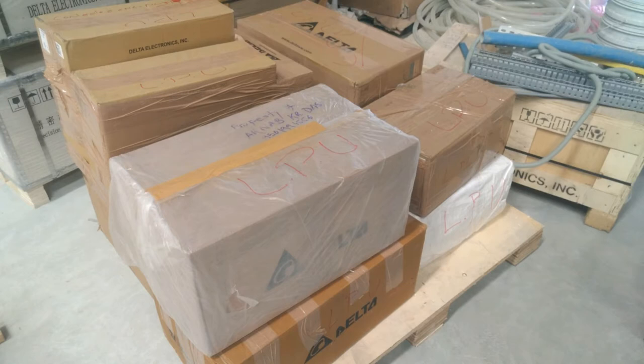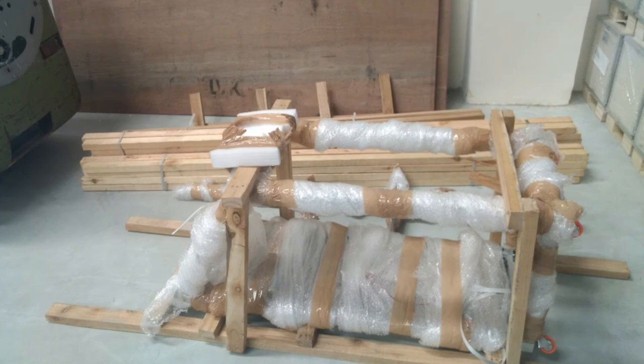All the other material boxes and our control panel are unloaded. And here is the night view around Purgao.